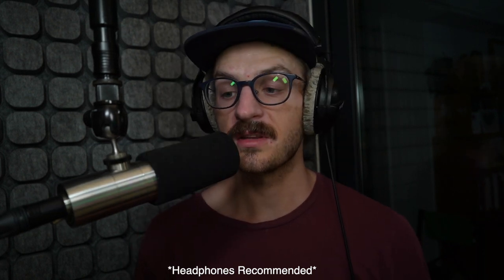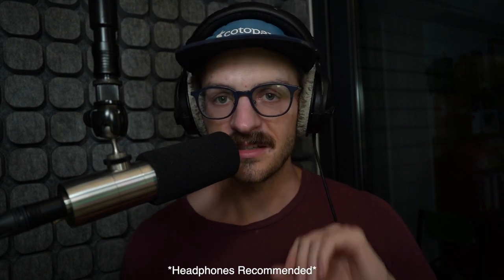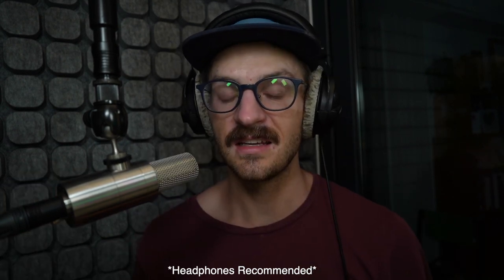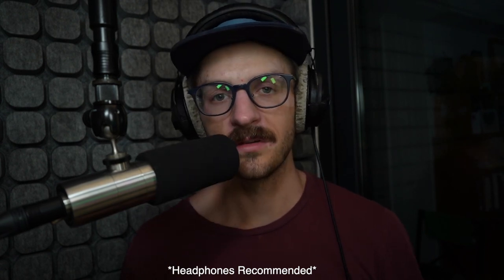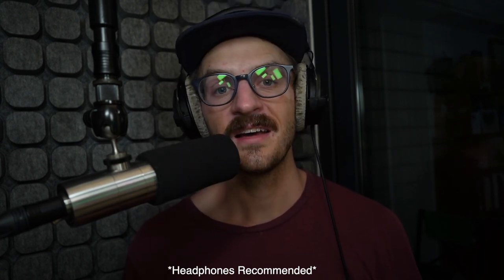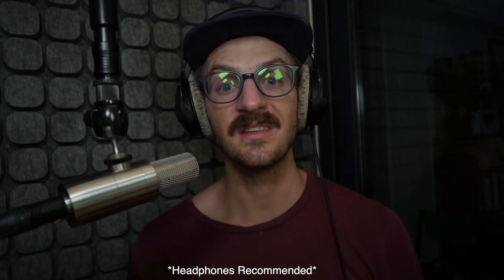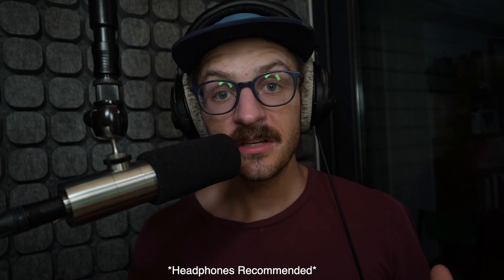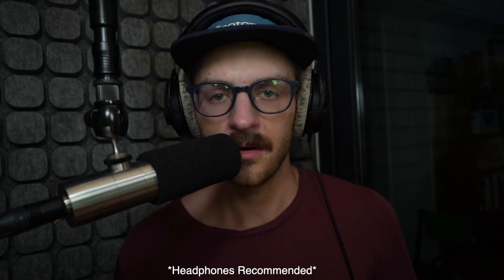Here's the Earthworks Ethos with the pop shield on — let your ears get used to this. And here's the Ethos with the foam off. And one last time with the foam on, and then finally with the foam off. So let me know if you heard the difference there, and if you think it sounds better or worse without — I'd be very curious to know your thoughts.